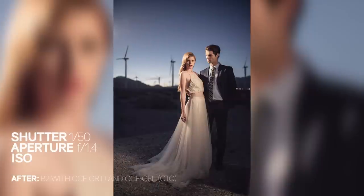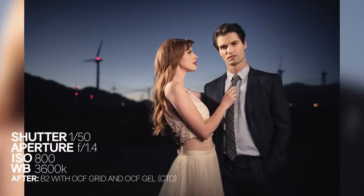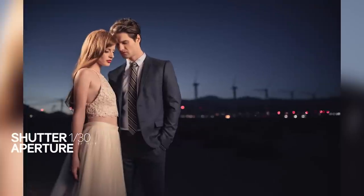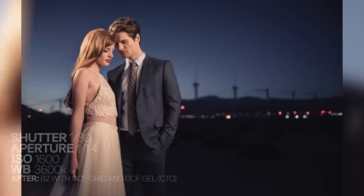Doing so, we get a two-light look and effect with one single strobe — and this is the final result. I hope you all enjoyed the video. For more information on all the gear used, be sure to check out the article by clicking the link below, which is also available in the video description. My name is Pai and I'll see you all in the next video.